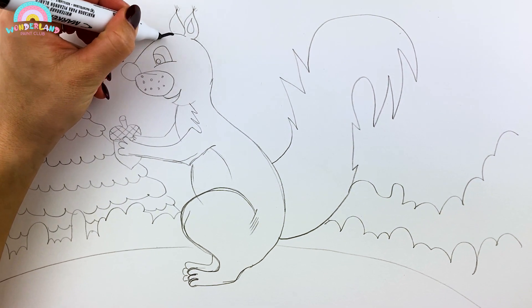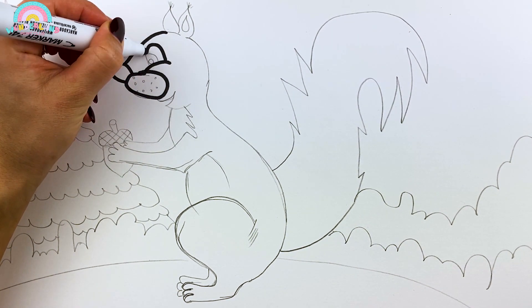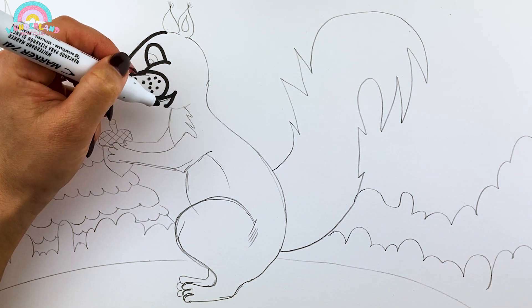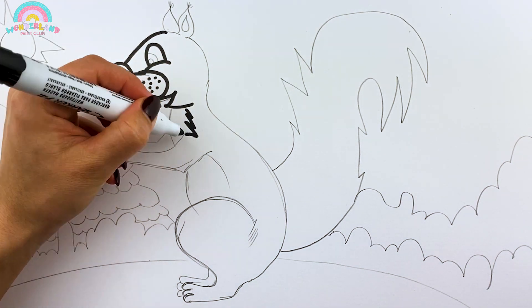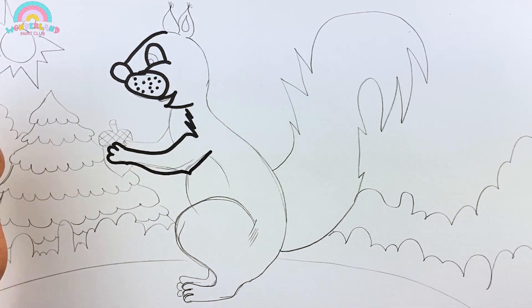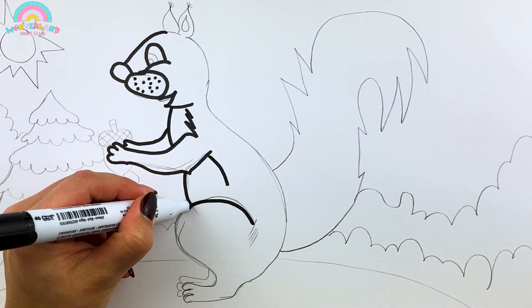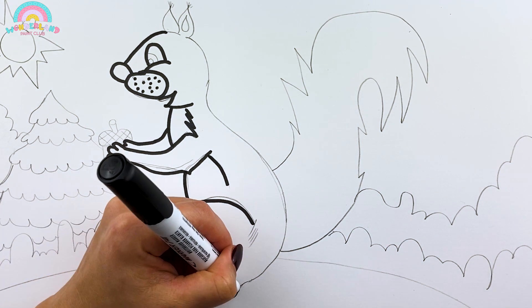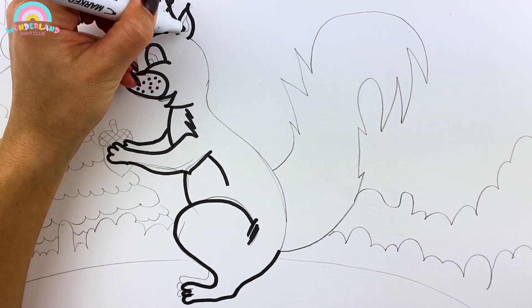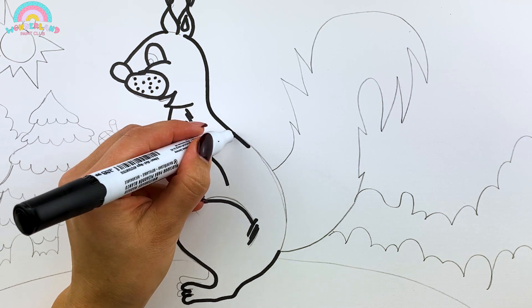Now take your markers and draw the contour lines!